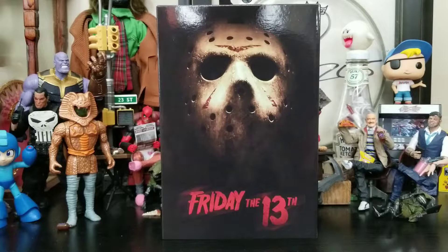Hey everybody, Arthur here with another unboxing video. Today we have NECA's Friday the 13th from the 2009 film Ultimate Jason. I'm really stoked to have this figure — it was one that I saw but didn't have the funds for, but surprisingly on my birthday a good friend of mine, Ryan Thomas, ended up snagging this and giving it to me. It was a nice surprise.